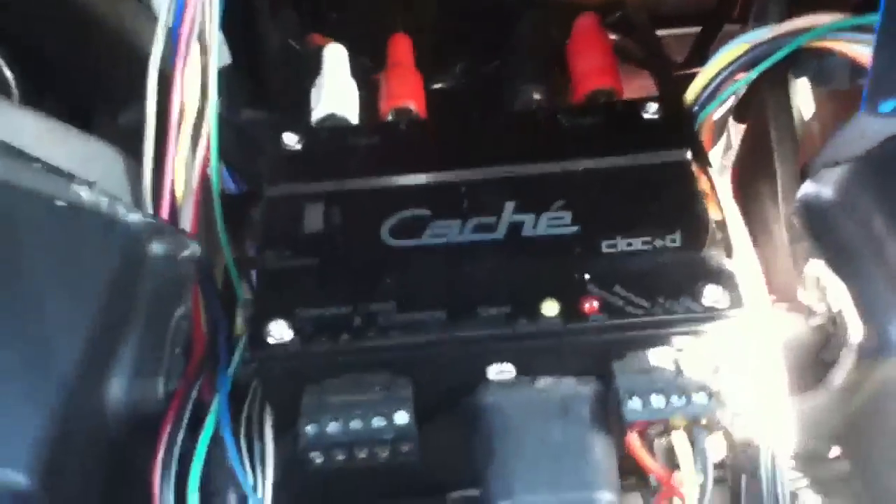This is my head unit right now. I got the crossover in the back, XM or XEC 700 mp3 player - don't even need a head unit.